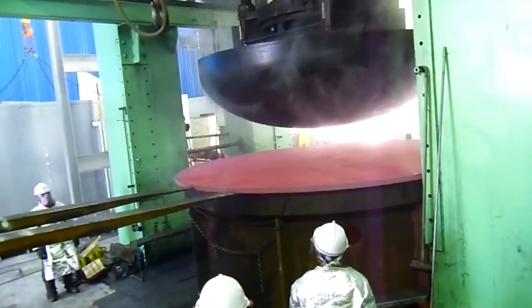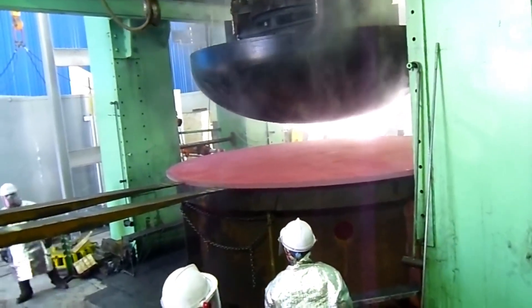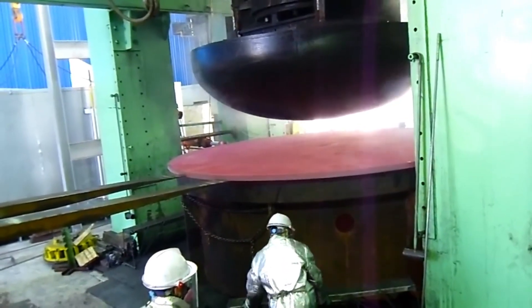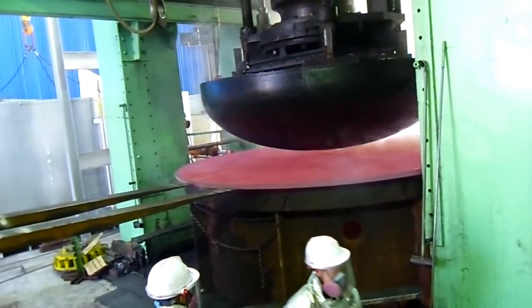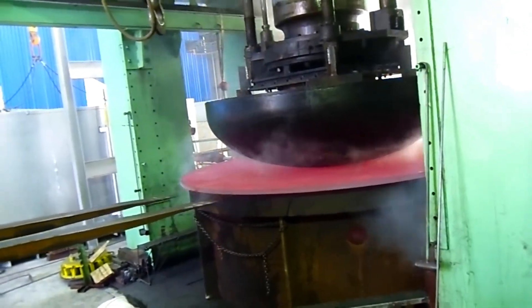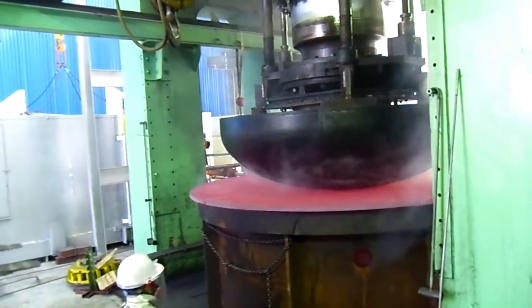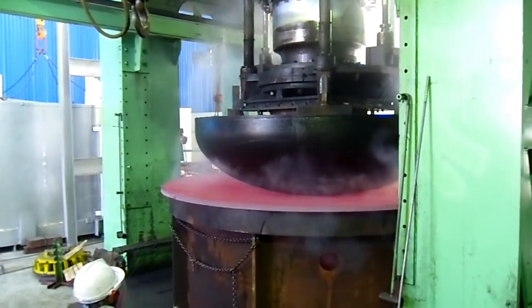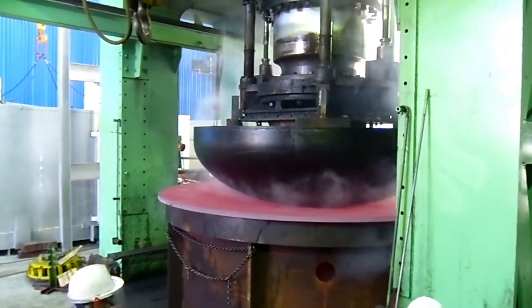Hemispherical heads are strong and offer efficient pressure distribution, commonly used for high pressure applications. Elliptical heads are often used when space constraints are a consideration, but still provide good pressure resistance. Toruspherical heads are the most economical, but require thicker walls to handle the same pressure levels as the other shapes.